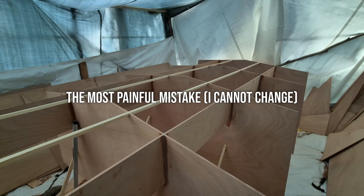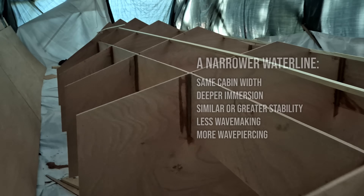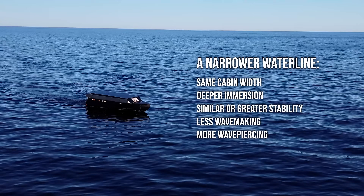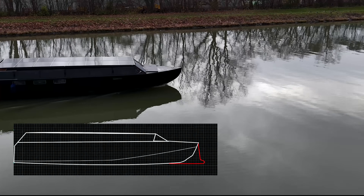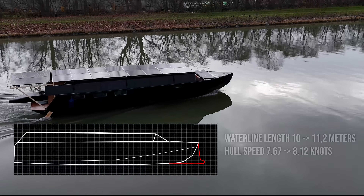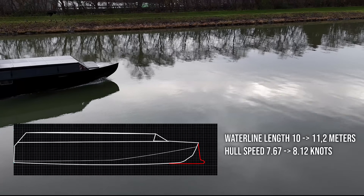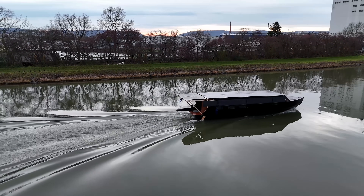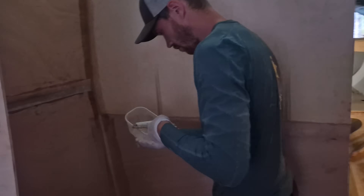Then we have hull geometry. Reducing the waterline width by roughly 25 centimeters could have increased immersion depth while reducing windage and wave interaction. This is maybe my biggest regret because I can't change it anymore. But the next one I can and I will: a reverse bow with a small bulb. It will increase the efficiency of the hull disproportionately to the amount of work required. That alone would have effectively extended the waterline by over a meter, translating directly into higher average cruise speeds and lower energy consumption per nautical mile.